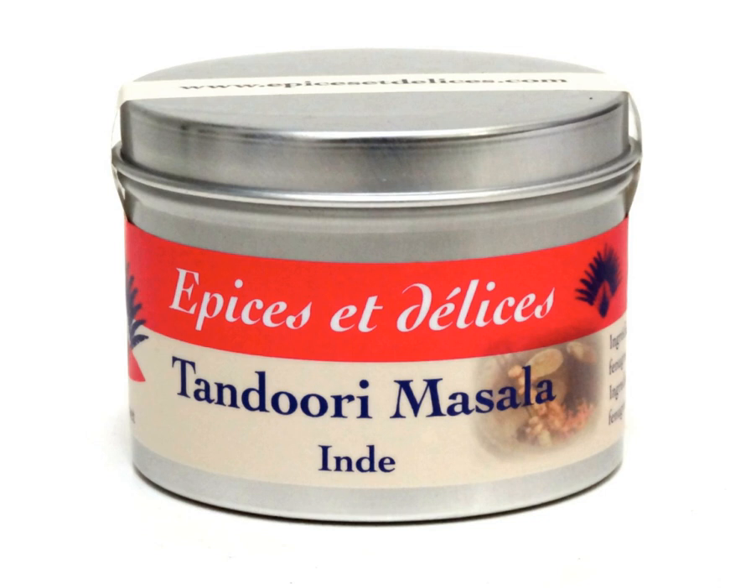Other chicken dishes, in addition to tandoori chicken, use this masala, such as tikka or butter chicken, most of them Punjabi dishes. Meat other than chicken can be used, as can paneer.